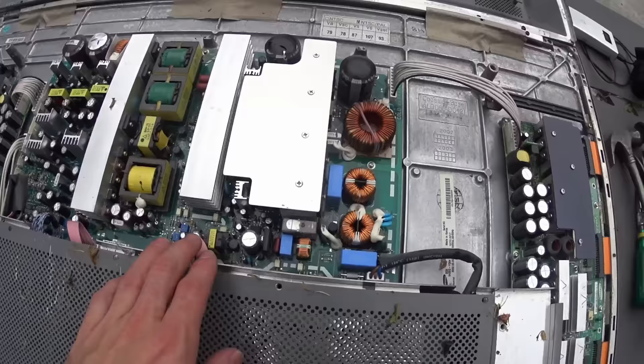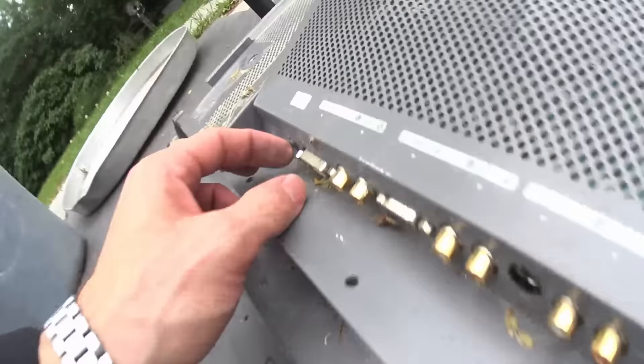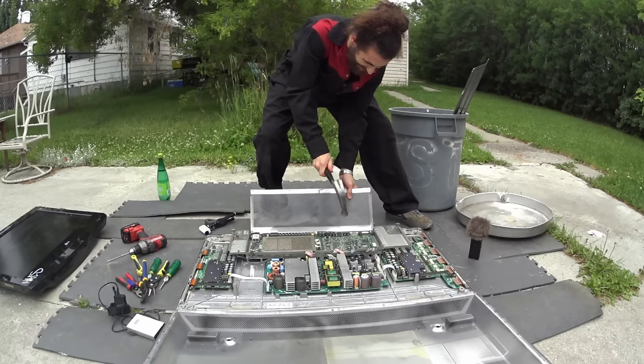Just look at all that stuff. This one probably wasn't cheap. Now let's just start ripping out every screw we can find. That's too heavy to be anything with steel.